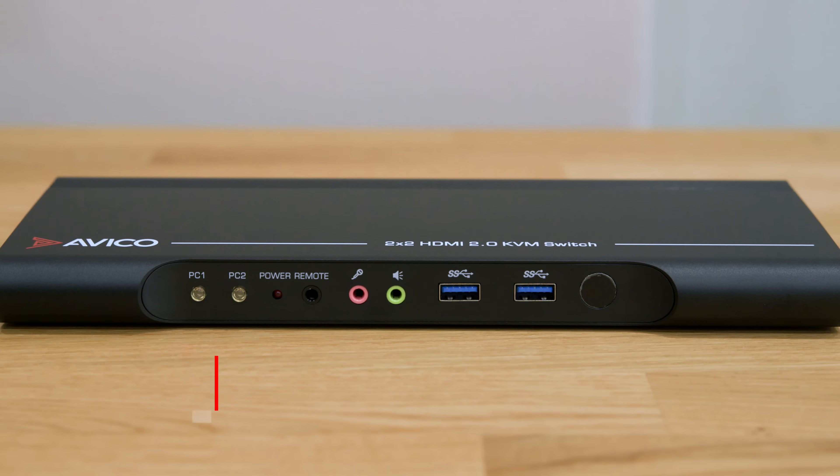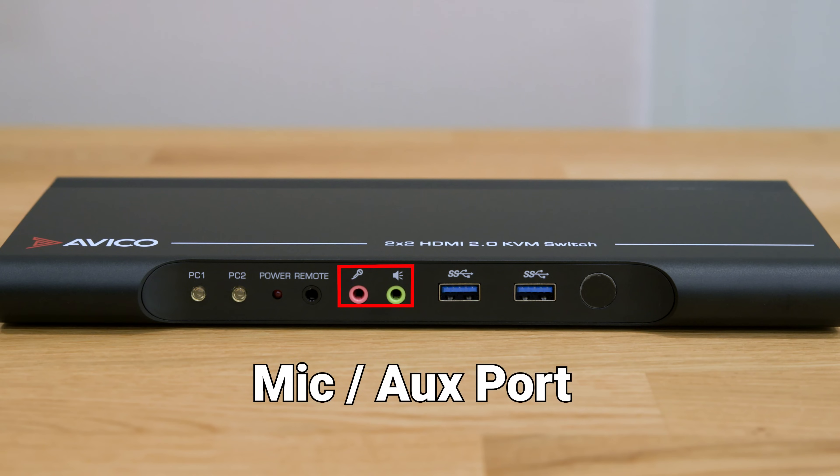Moving forward, we have the mic and auxiliary ports, designed to amplify your audio experience, ensuring crystal clear sound quality.